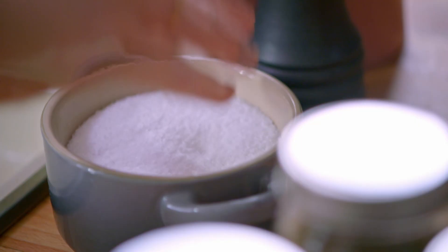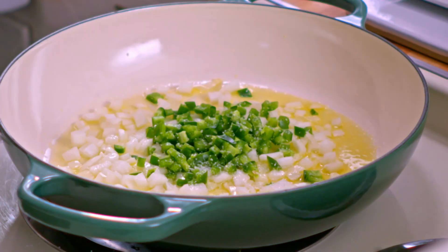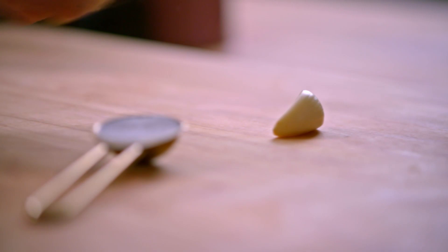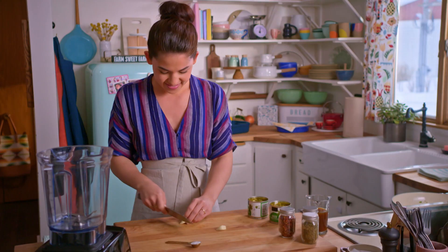I'll add a pinch of salt. As these soften I'll chop up two cloves of garlic and then I'll add those right in.